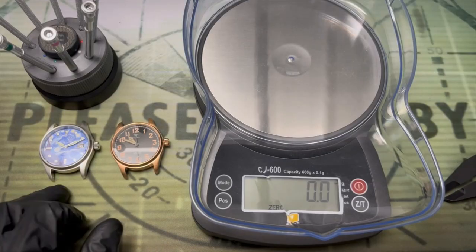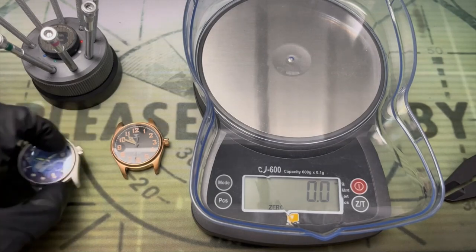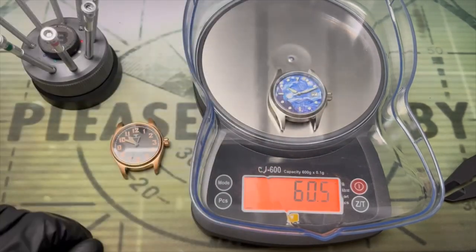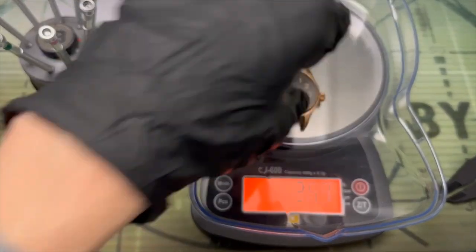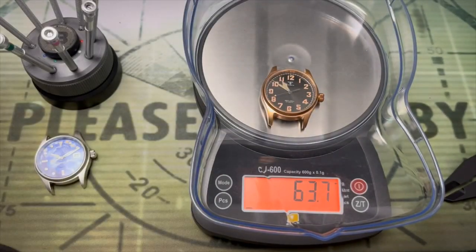Bronze has more mass than steel but in practice it's very similar. The Addy's Dive is 60.4 grams and the Tandorio is 63.7 grams, so basically just a three gram difference.